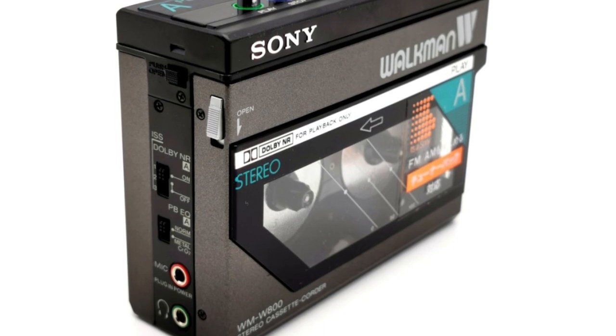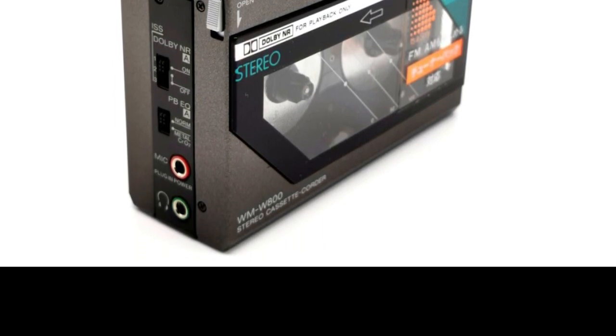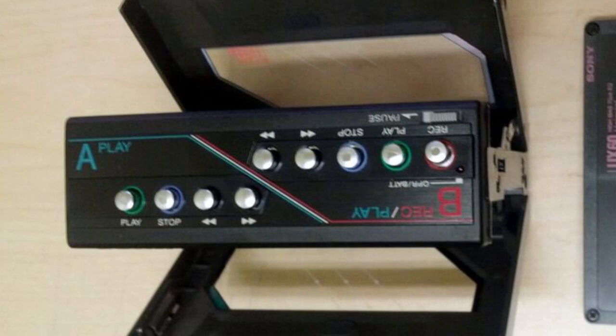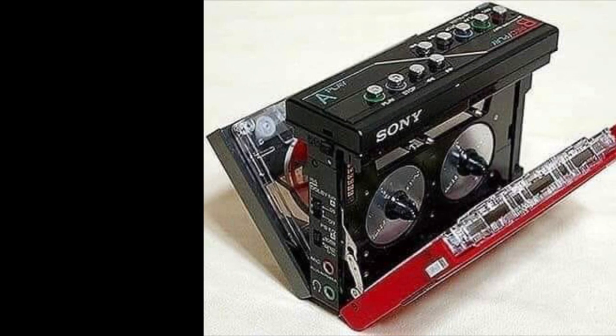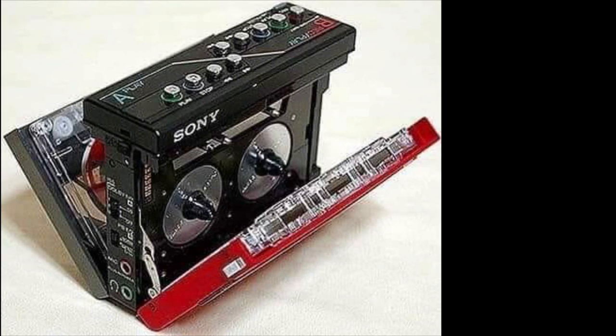I did a quick look on eBay and there are a number of these listed. On average they tend to sell between $400 to $600, and some were even listed for over $1,000. So if you still have one and you're looking to part with it, you could end up making a fair amount of cash.